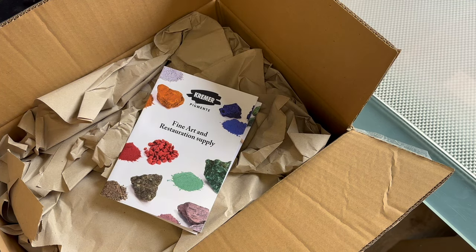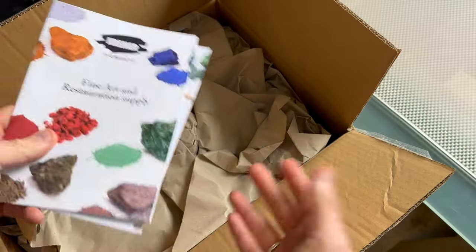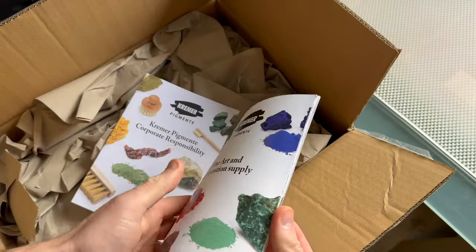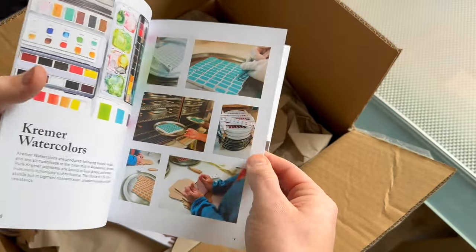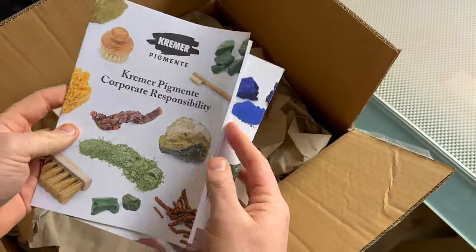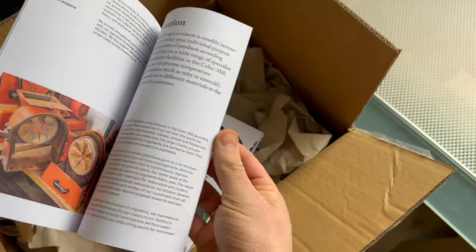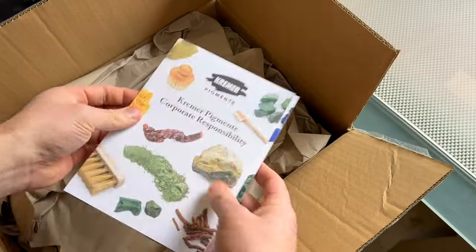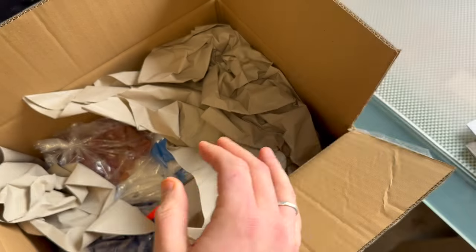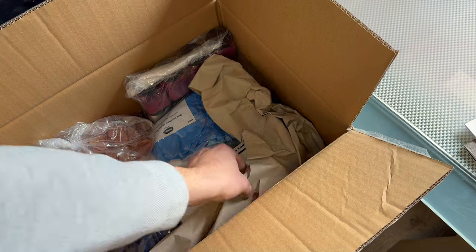I just received a box from Crema with some things I don't have yet and something they sponsored for my content, so let's do an unboxing. We have beautiful catalogs of what Crema sells, beautiful treatments and their process, and a little booklet. I didn't order a lot this time but I'm going to show it to you anyway.